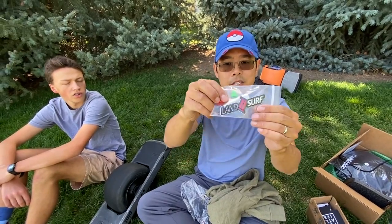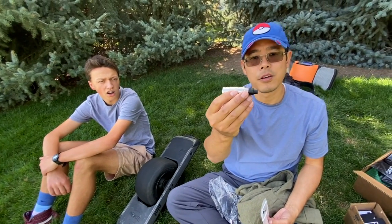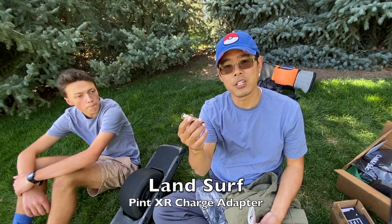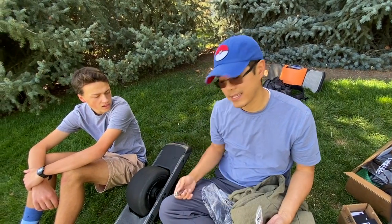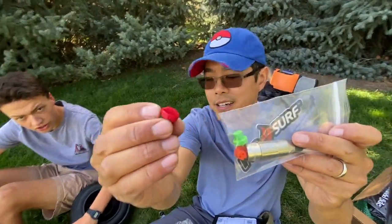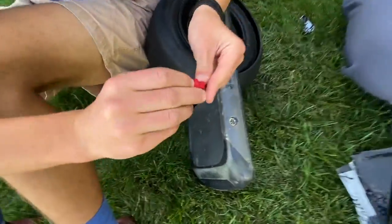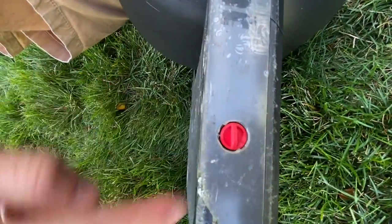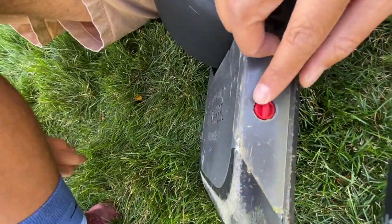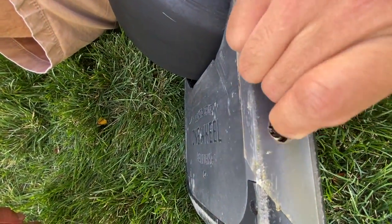This is from the folks over at Landsurf. What we have here is an adapter so that you can use your XR charger — if you have an XR charger — to charge your pint. By using this you can charge your pint in about half the time, about an hour from zero to full. Landsurf also sent these little plugs. A thing to note with these plugs though — don't twist them, okay? Just pull them straight out.